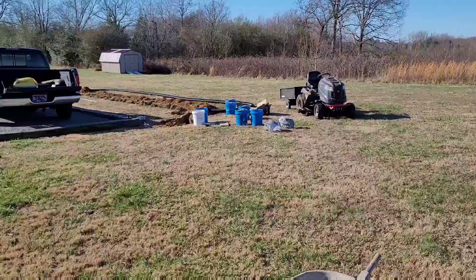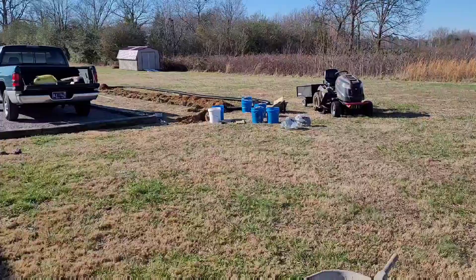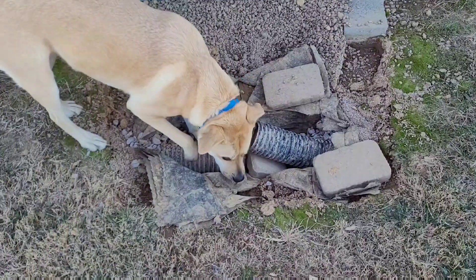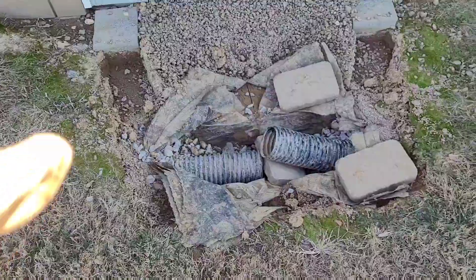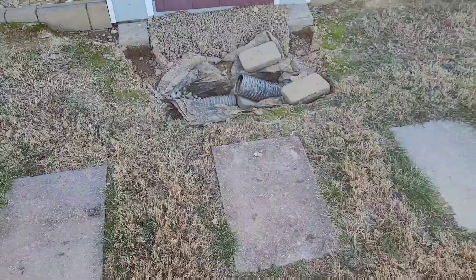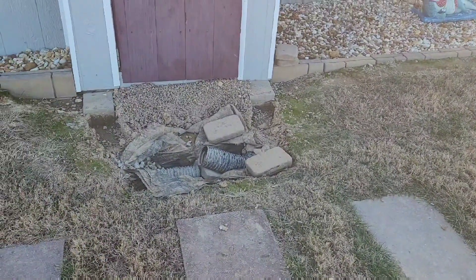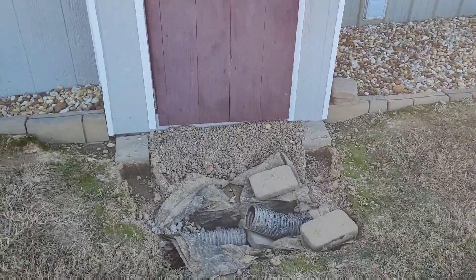The dry well never worked right — it filled up very quickly. It was a bad idea in the first place and nothing was really flowing. When it rains really hard, all of this ground fills in. I'll get six, seven, eight inches of water puddling here, and it's even gone into the house before.